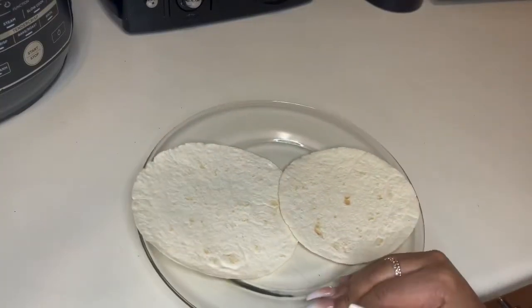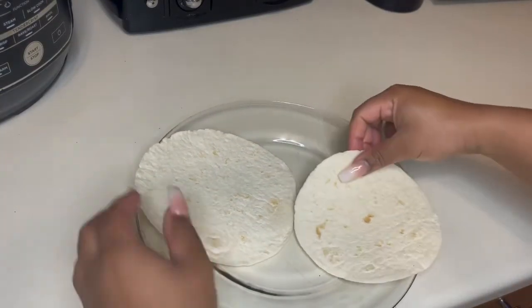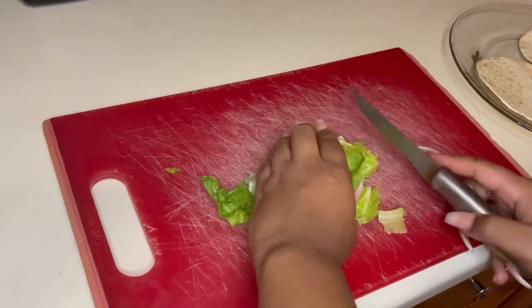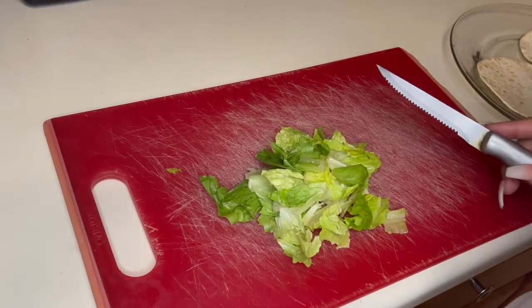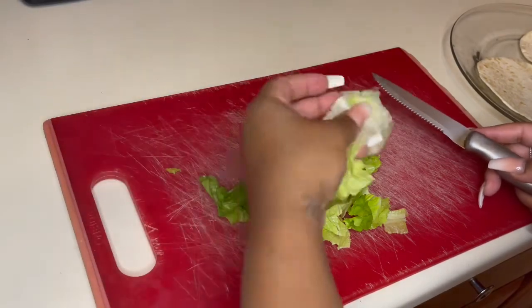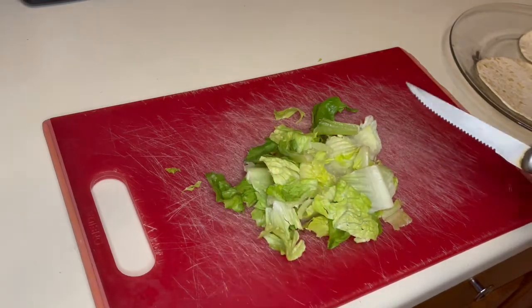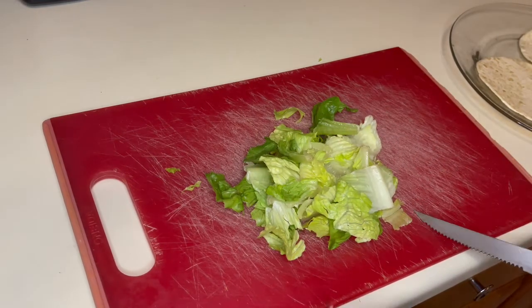I'm gonna put these in the microwave — separate them and put them in for just a few minutes. This is already kind of chopped down but I want it to be a little bit finer than that, so let's chop this up real quick.